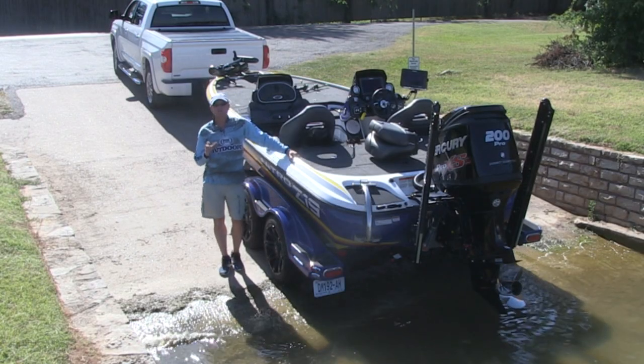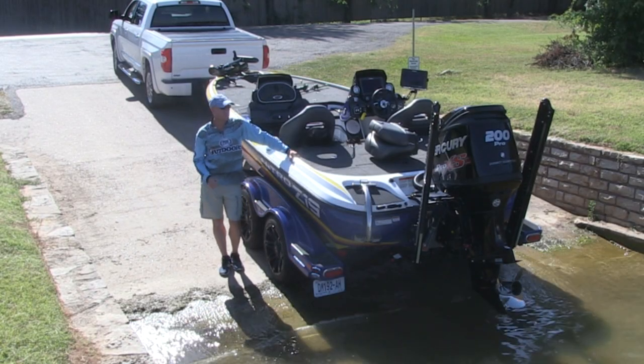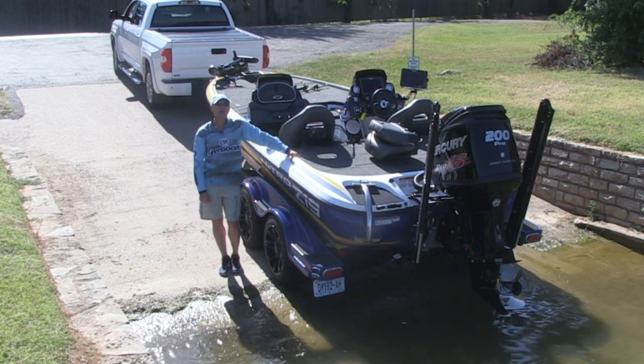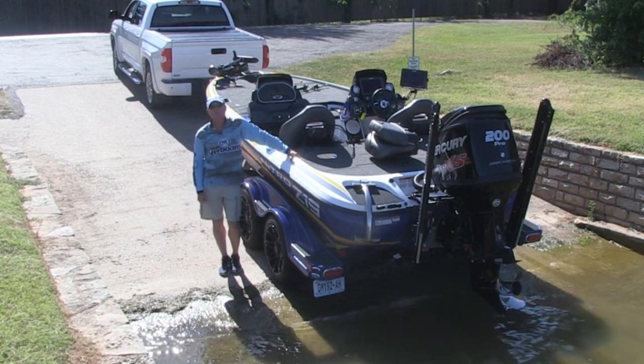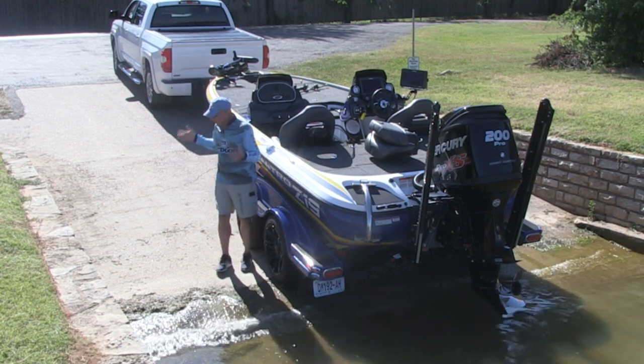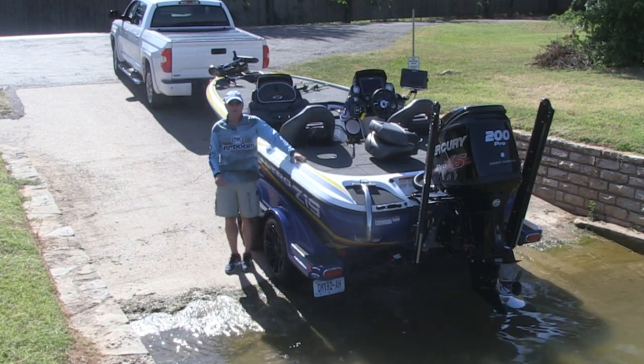Hi everybody, I'm Barry Stokes, host of Fox Sports Outdoors. In order to get the most enjoyment and a fun day on the water with your Mercury outboard engine, it's very important to get your day started right, right here on the boat ramp.